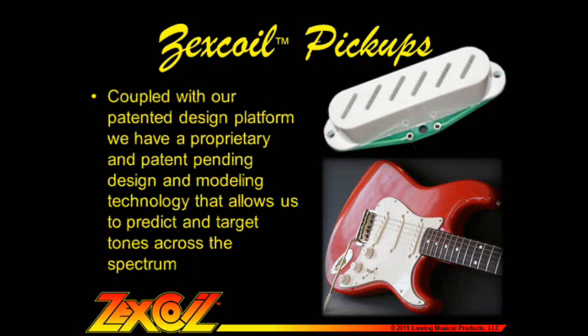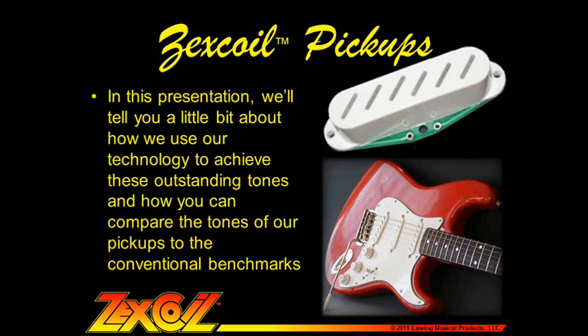Coupled with our patented design platform, we have a proprietary and patent-pending design and modeling technology that allows us to predict and target tones across the spectrum. In this presentation, we'll tell you how we use our technology to achieve these outstanding tones and how you can compare the tones of our pickups to the conventional benchmarks.